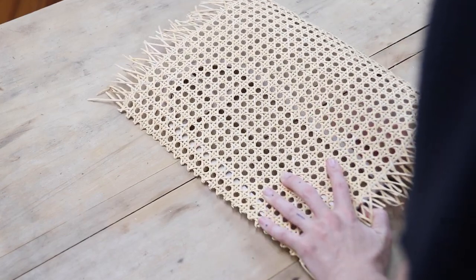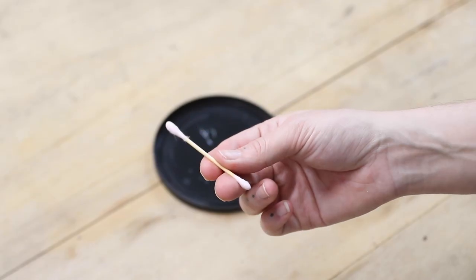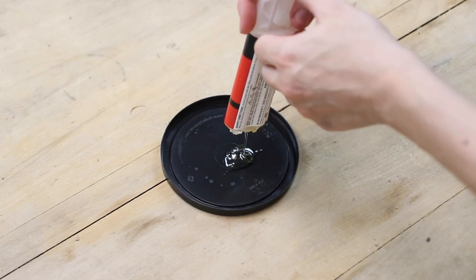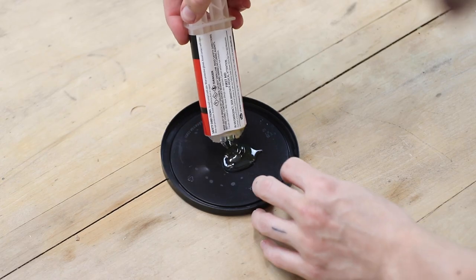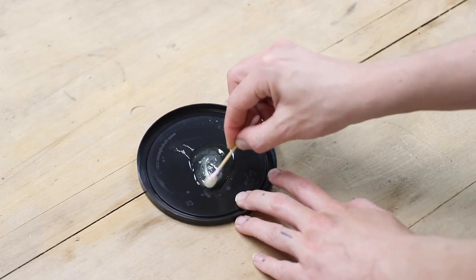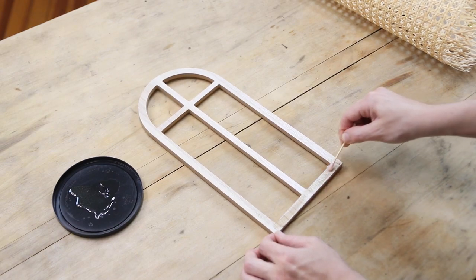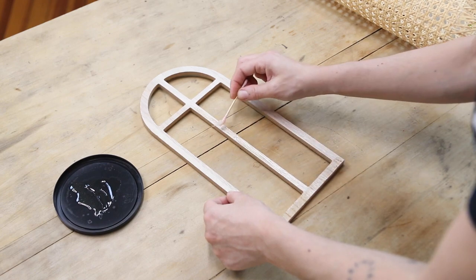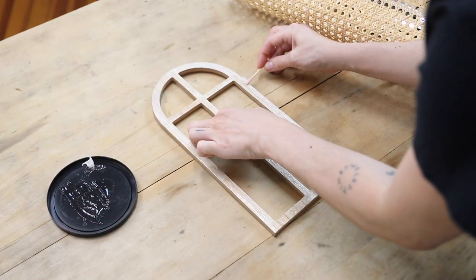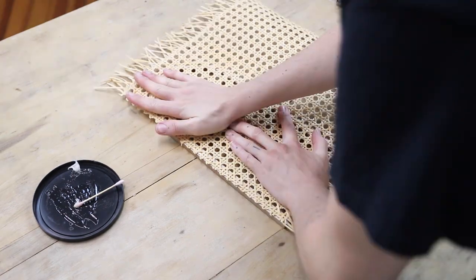Next we're going to glue the rattan to the arch. You're going to need your clear adhesive — I have my epoxy — and then a stir stick, which I've got my Q-tips, and then some type of lid or piece of plastic, which I have just a yogurt lid. Pour out as much epoxy as you think you'll need. A little bit of epoxy goes a long way, so just pour a little bit out and make sure to mix it together, otherwise it won't work. I'm putting a pretty thin coat of the epoxy onto the arched frame. I don't want too much because I don't want it coming out on the edges or coming through the holes of the rattan. I recommend using more on the lighter side and just make sure to go over the whole arch, even with a really thin coat, because you don't want the rattan popping up in places where it's not glued properly.